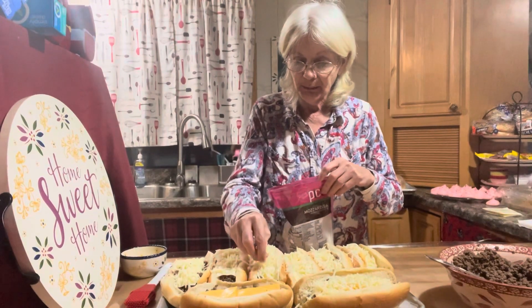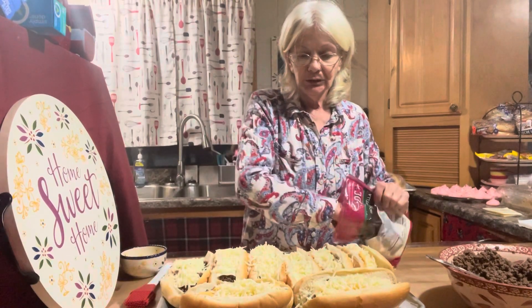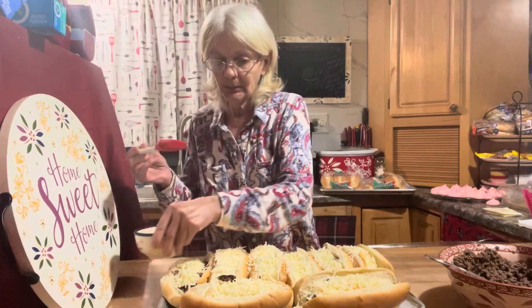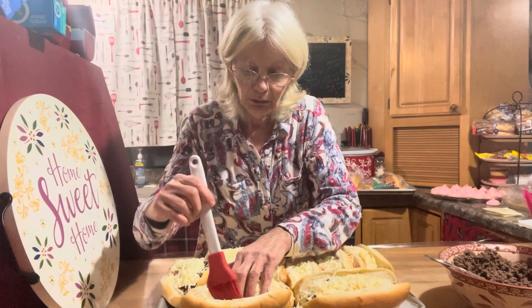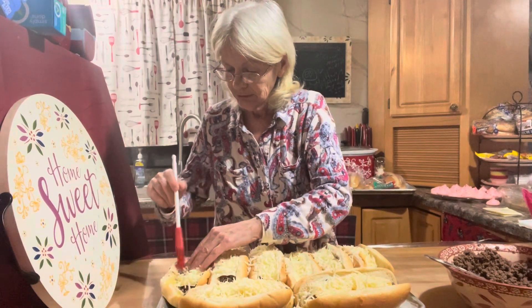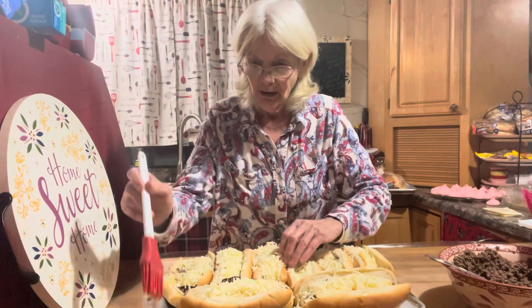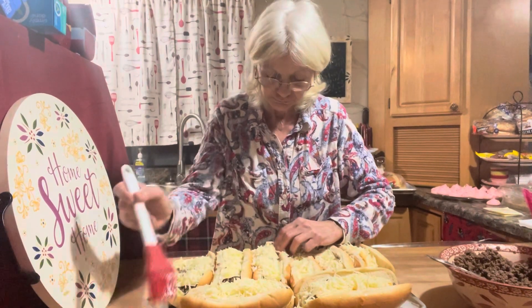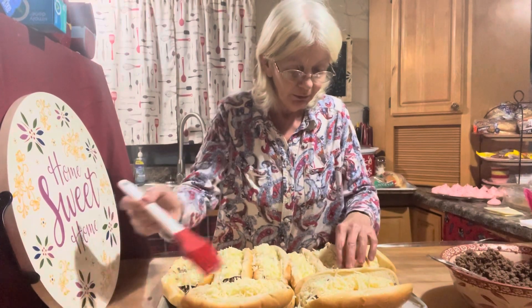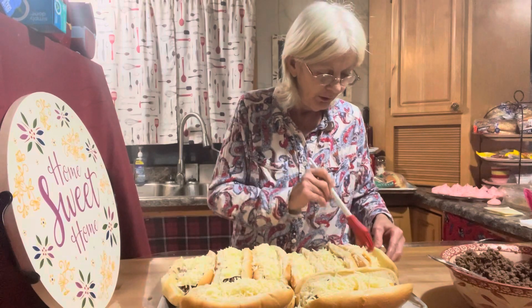If I had nacho cheese, I would have heated it up in a pan and put that on with some cheddar — that would have been really good. We're just going to stick it in the oven until the cheese melts, because the meat's already nice and hot. I melted just a little bit of butter and I'm going to brush the inside of the bun for a little extra flavor. You could even make it into a garlic butter if you wanted to, but I think the flavor of that meat is just right as is.